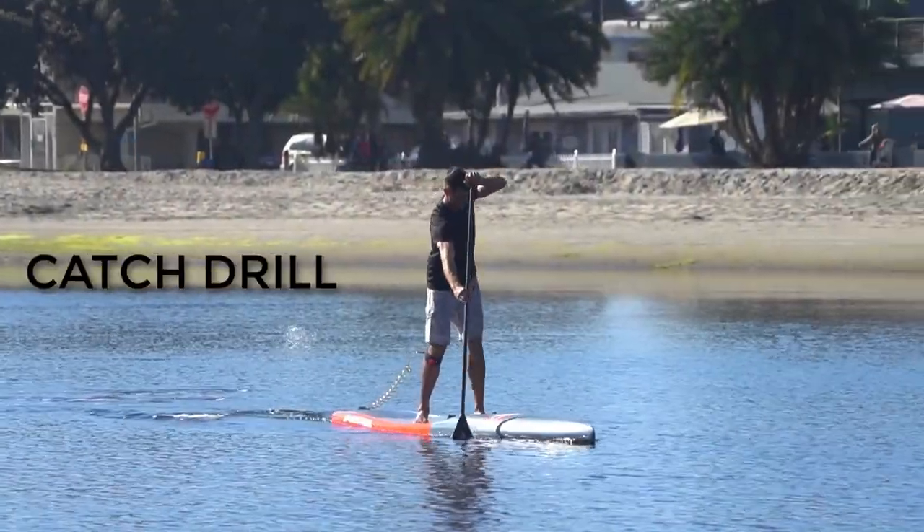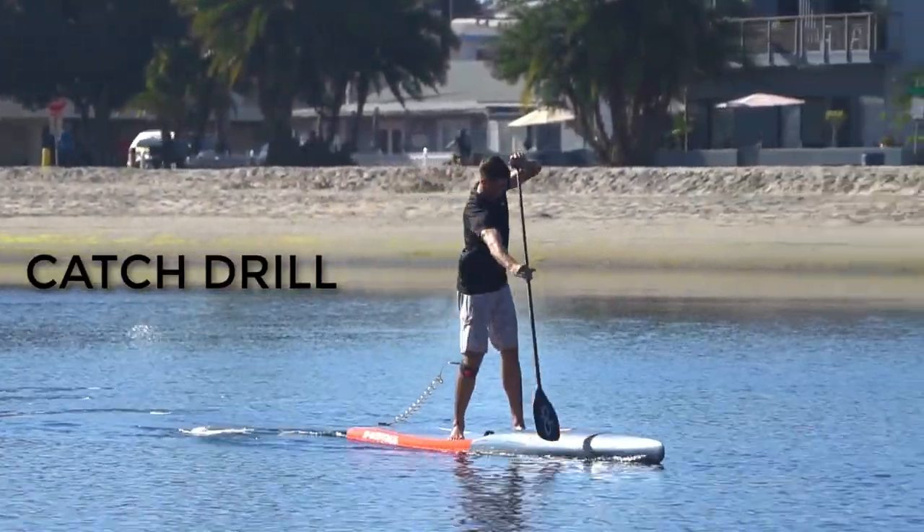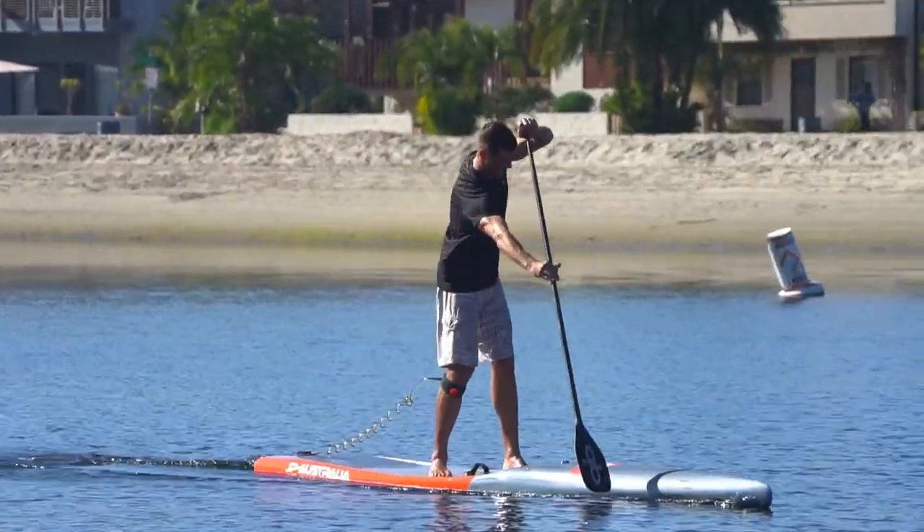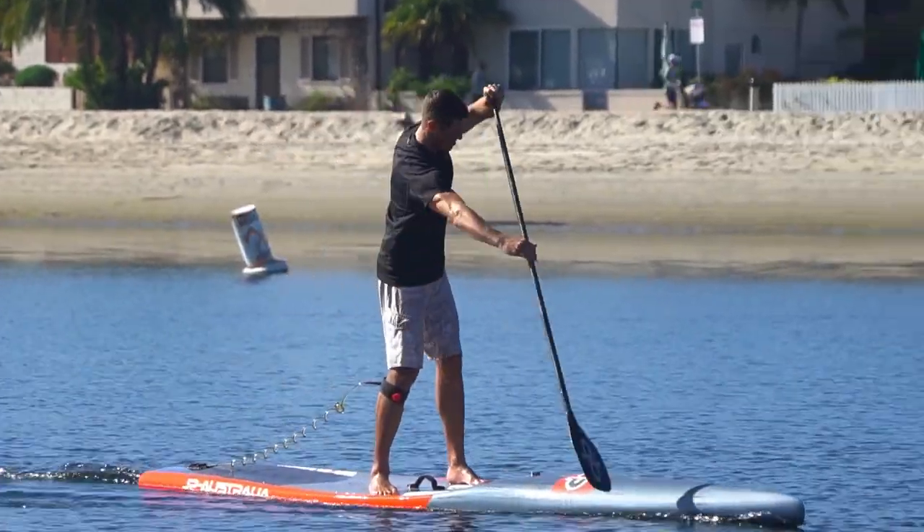A good drill to practice your catch is creating a slight pause just before the blade enters the water. Count one second and then go into your power phase.